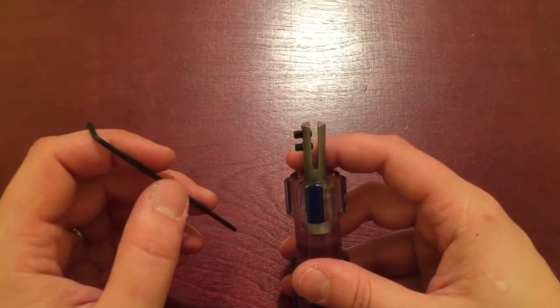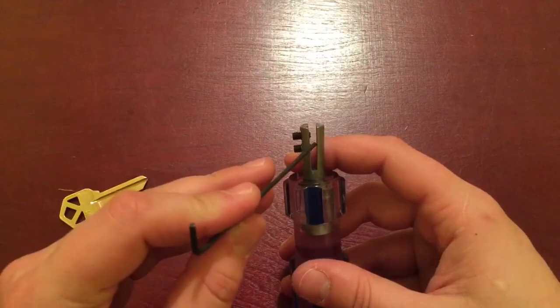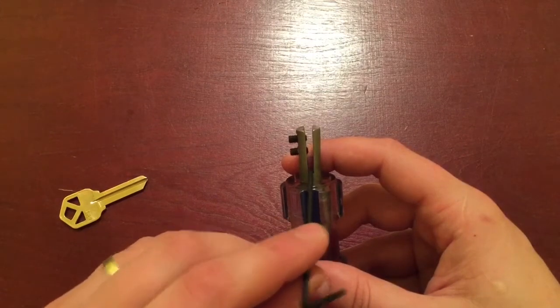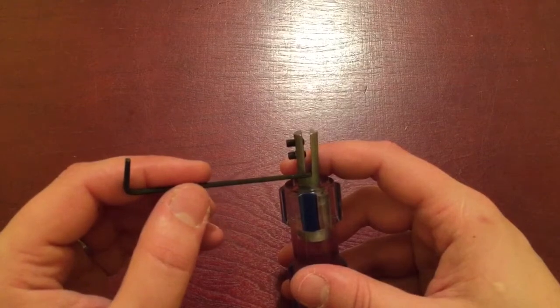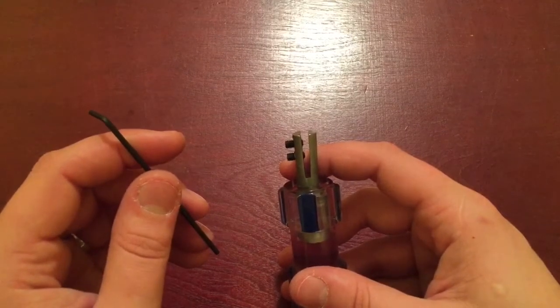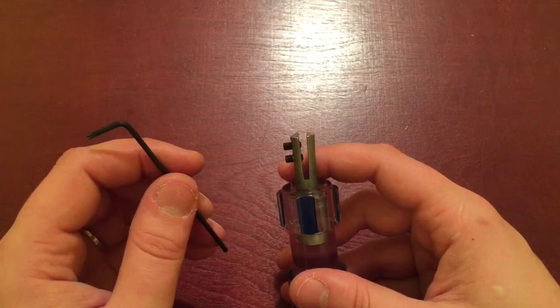The hacksaw blade leaves a very thin cut, so you're not able to get a file in there. I couldn't get any of my needle files in there. I used the Dremel with a cutting wheel just to make the slot bigger. If you don't have a Dremel, you're more than welcome to use sandpaper — it's going to be much longer and more tedious, but it's possible.